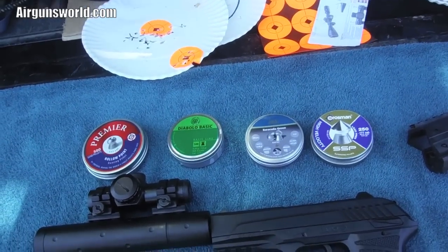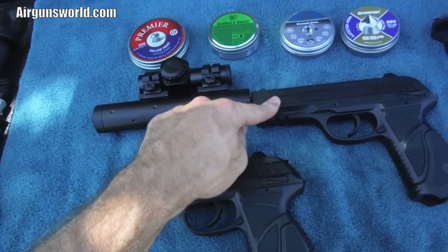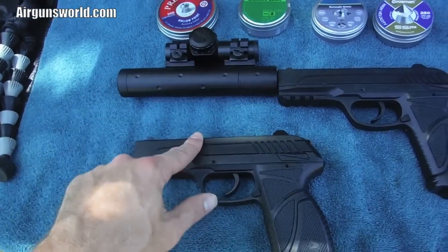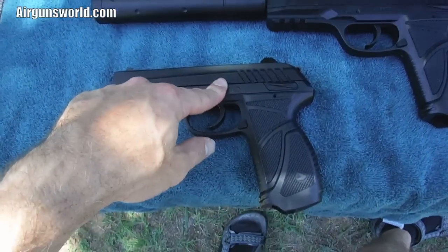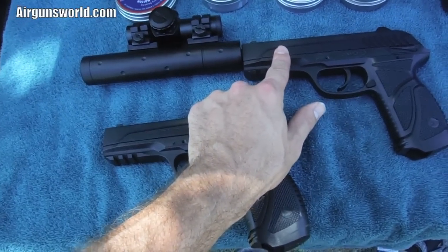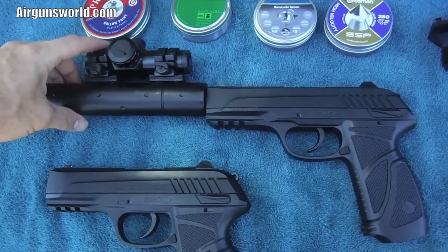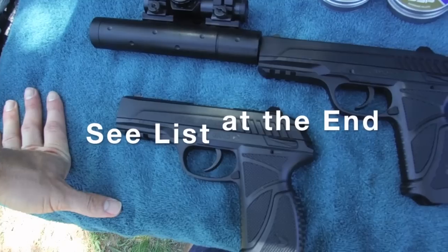A little correction from the beginning of the video - I said two to two-and-a-half foot-pounds; that was with this gun here. This one is about a foot-pound heavier with the added extra six-inch barrel. This is a true twelve-inch barrel - if you screw this off, there'll be a barrel sticking out all the way to here. So this is six inches, this is twelve, and you add about a foot-pound, maybe 1.2 depending on which pellet. So this gun is in the 2.3 to 2.5 foot-pound range; this one is about 3.3 to 3.5, averaging about 100 feet per second faster.